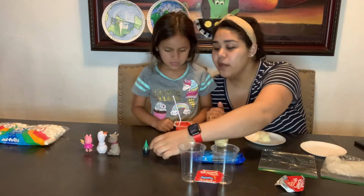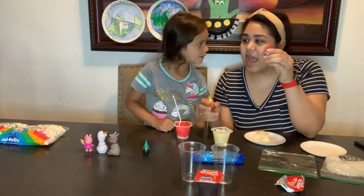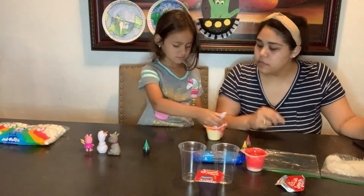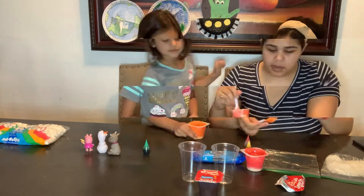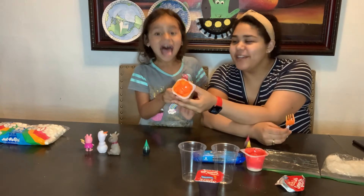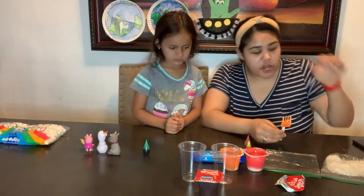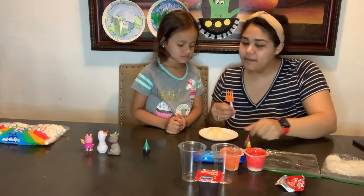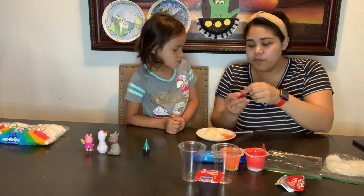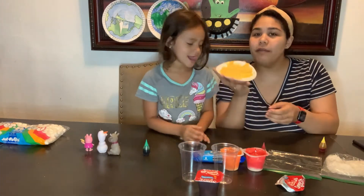Next we're going to create our orange layer. We don't have orange, so we're going to use some primary colors to create it — we're going to put seven drops of yellow and three drops of red. We made our second layer — pumpkin orange, because pumpkins are orange, right? And the third one we need to make is yellow, so we're going to add four drops of yellow. Now we have yellow, orange, and red.